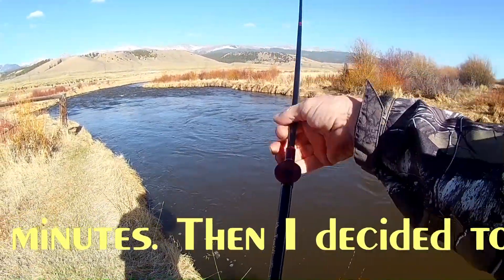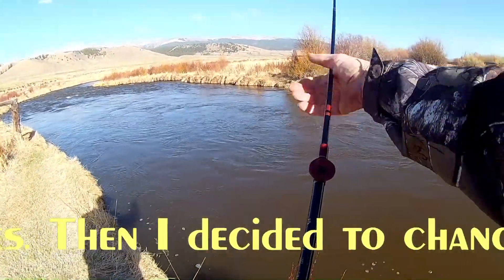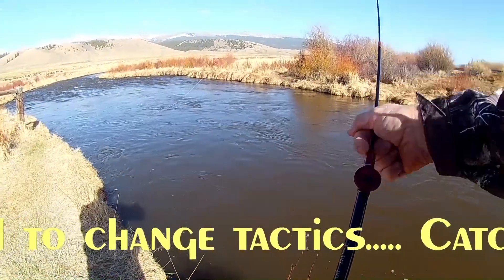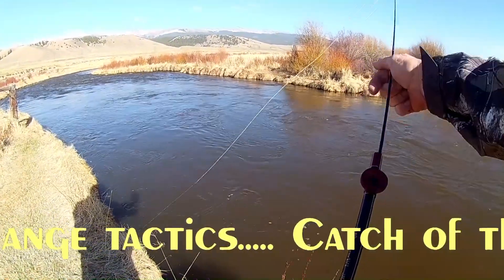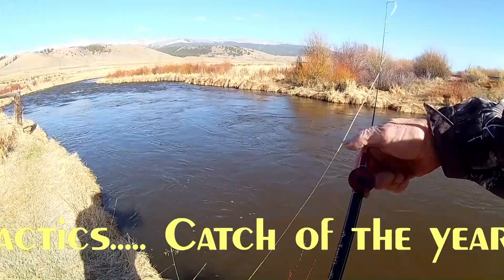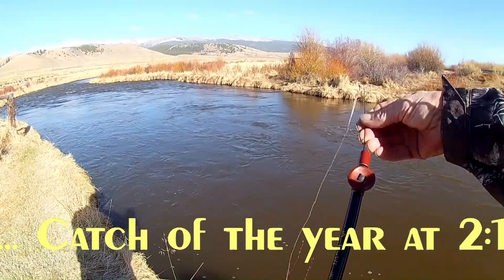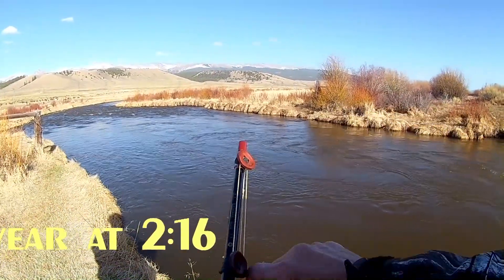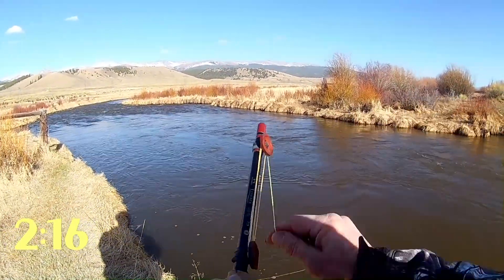I don't always catch fish with tenkara, but the point of the video is to show you these cool little line holders. When you're done, it's pretty easy to just wind that up and put it away.